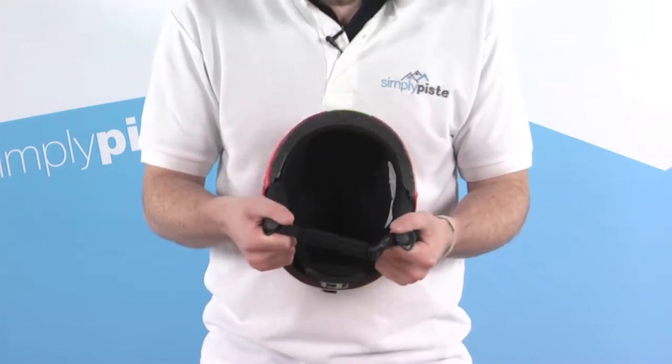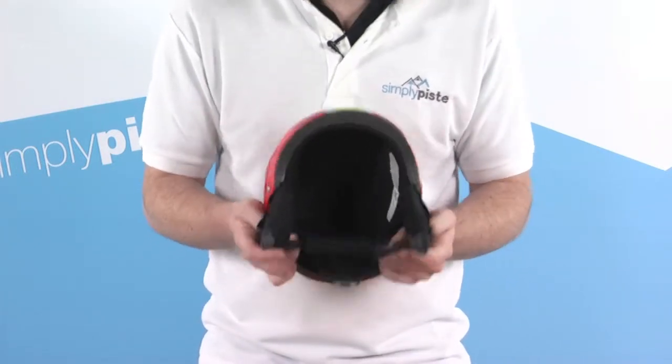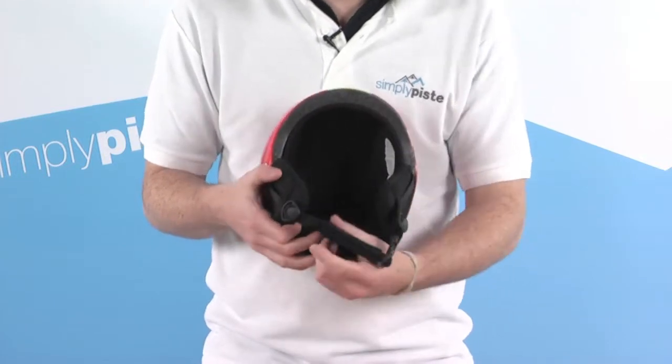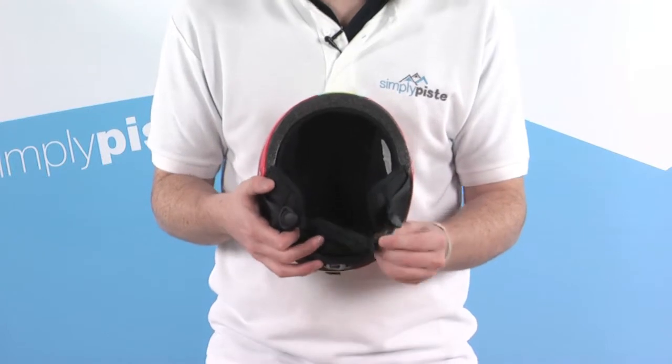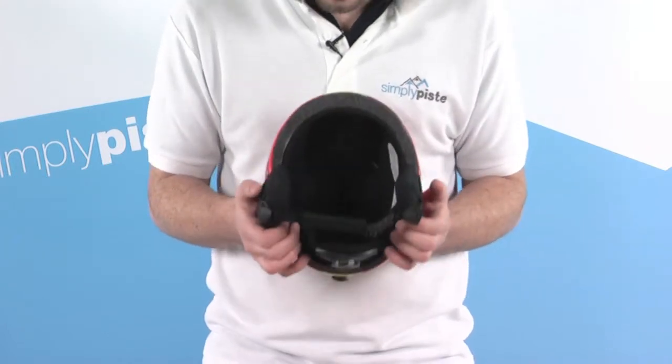There are nice padded ear sections as well. They are removable and can be pulled straight out if you decide not to use them. There's also a fleece-lined chin strap with a quick release clip, and it's fully adjustable so you can get a really great fit.